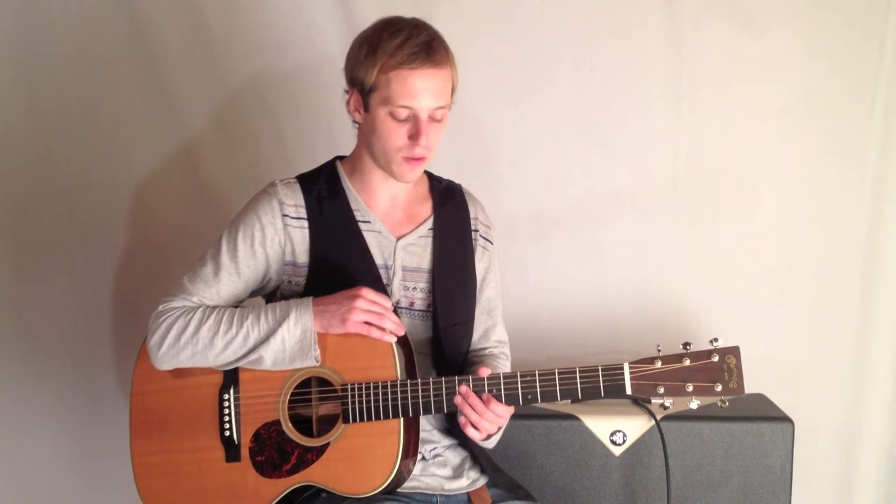We're looking at acoustic blues licks today, and this one is in the style of — you may recognize it from Eric Clapton, or I've heard one of my previous guitar teachers play it — Kenny Burrell, who's a legendary jazz guitar player.